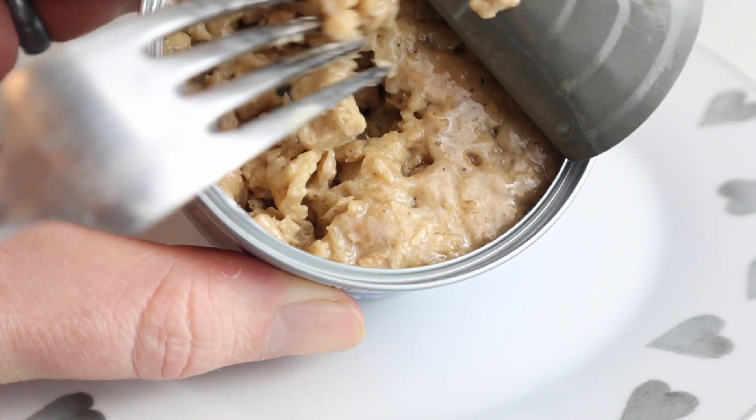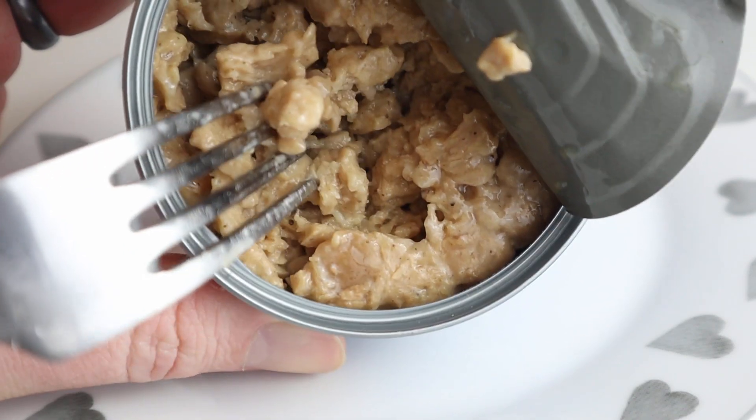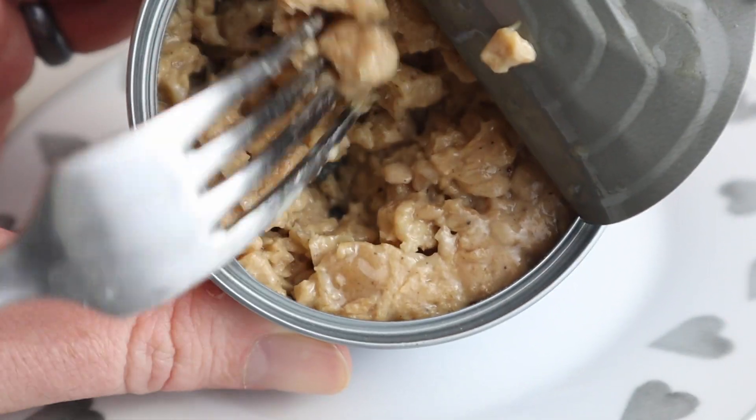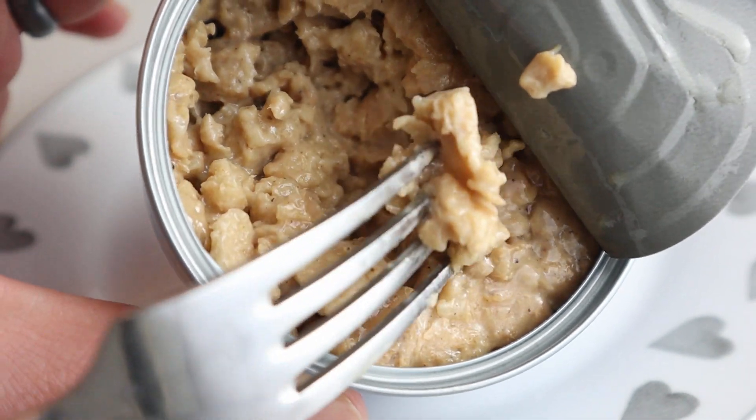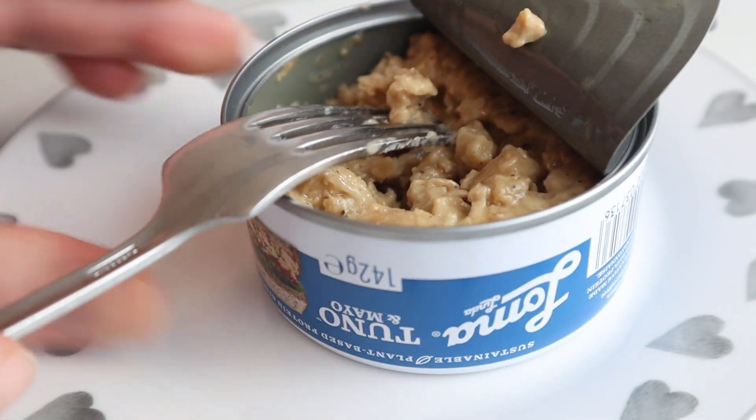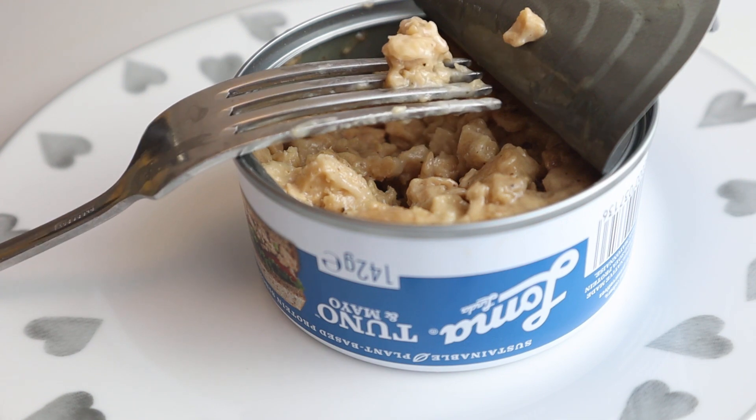I'm fiddling about trying to pull a bit of this out. You're looking at the close-up and this is what the texture looks like. They've tried to get it looking like tuna, I guess, but it looks a bit more sloppy. It doesn't smell of fish - there's an odd smell, almost like a burnt sort of smell. That's very weird because it's got mayonnaise in it as well, and that's going to be vegan mayonnaise.